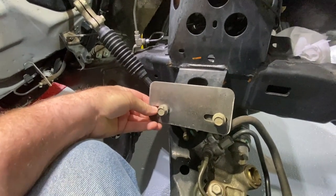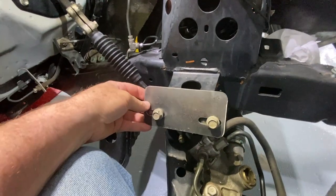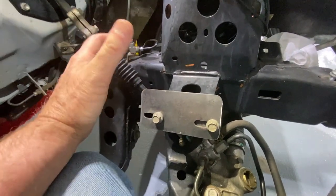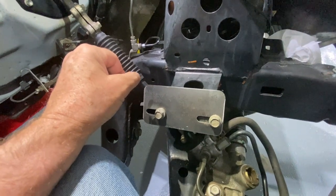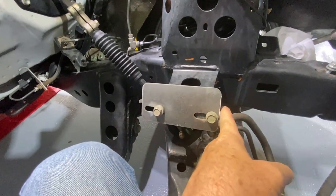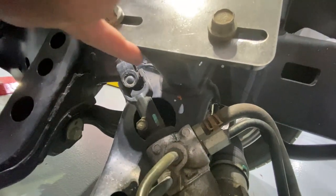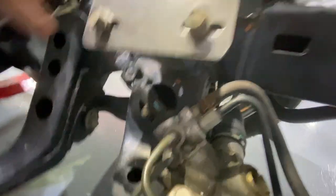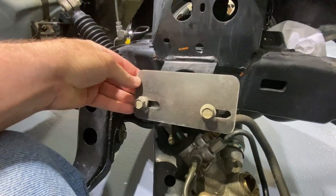What I'm going to do is, getting rid of those tabs allows this plate to fit in here. I'm going to set the plate in place like this on both sides, and then we'll drop the motor back in with the tabs cut — they're going to attach kind of in the middle and on the front. The bottom edge of this plate is exactly even with the bottom of the frame mount.